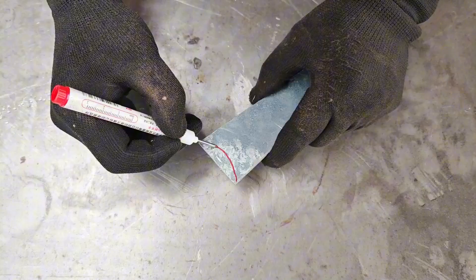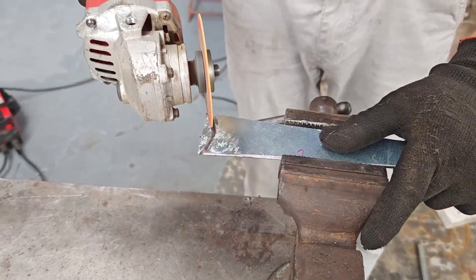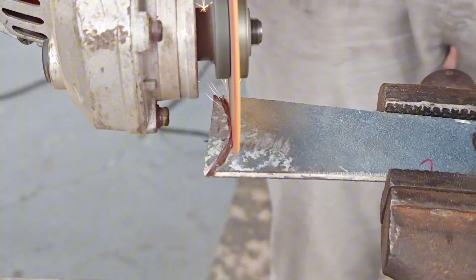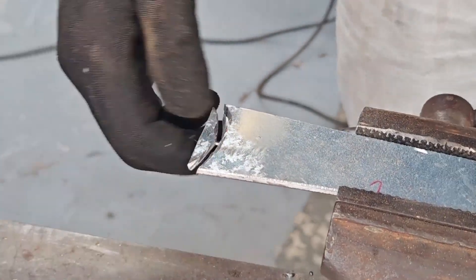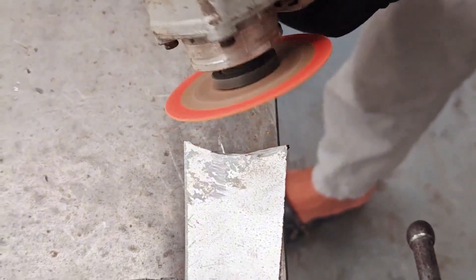Then he pulls out a metal rod — long, sturdy, and clearly has potential. This rod will become the handle: part of it will channel power, and part will be used as the grip. Everything is going in the right direction. The combination is almost perfect.